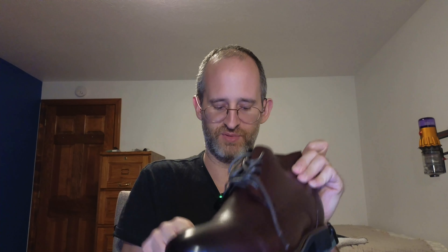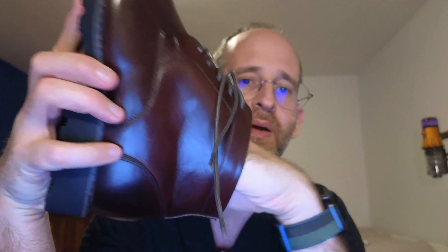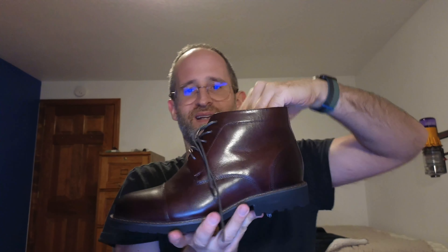I really like the craftsmanship on these. It has a shoe horn inside. Just looking at them, they look really, really nice. The thing that makes these special is that they have kind of an elevator type thing.